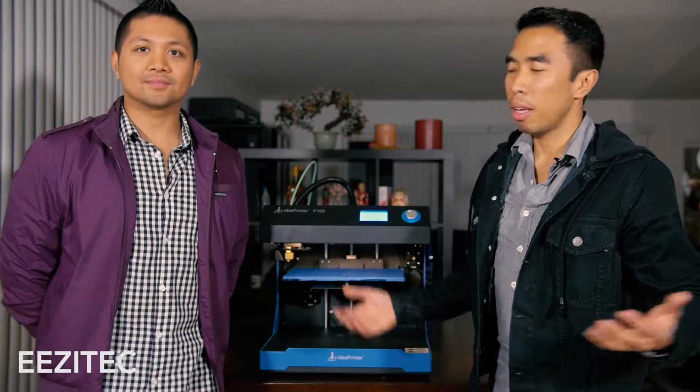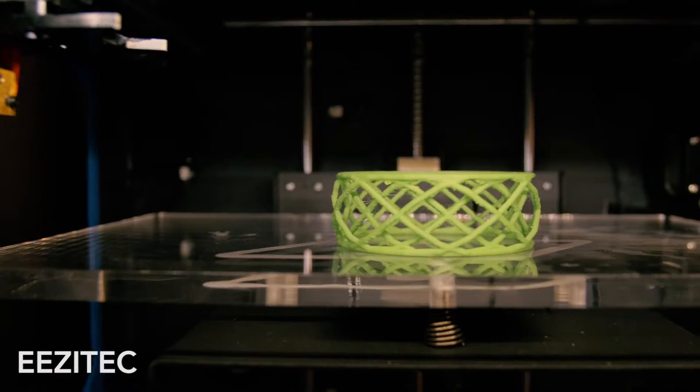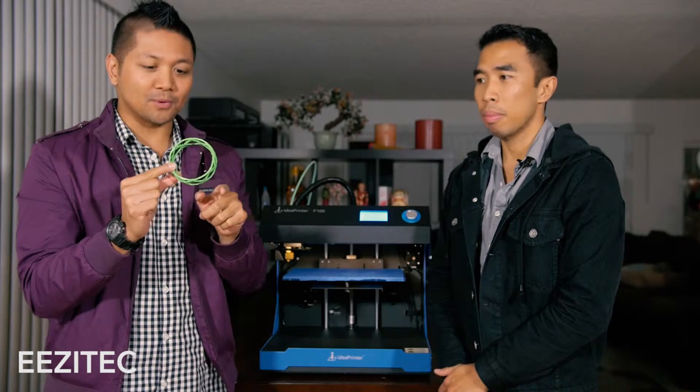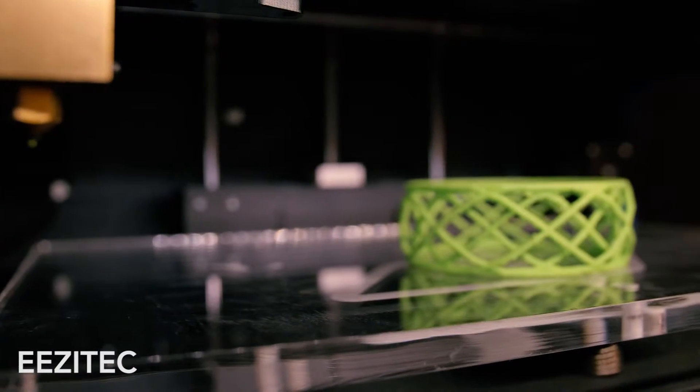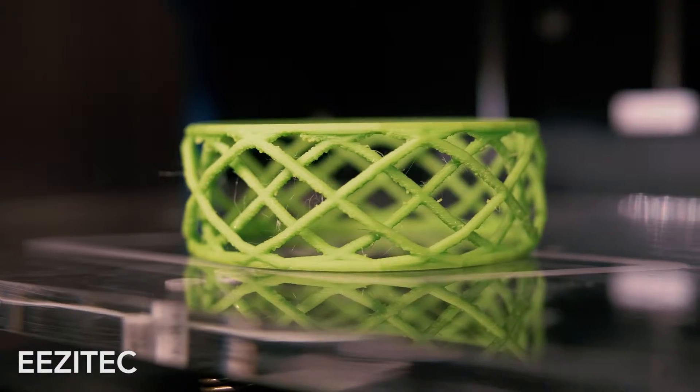Welcome back everybody. As you can see, Ray's special gift is done and it's a bracelet. Ooh, look how fancy it is! So we were able to print this without any support — look at the detail. Look at the inner weaving design. That's pretty cool. It's a multi-layer weave.